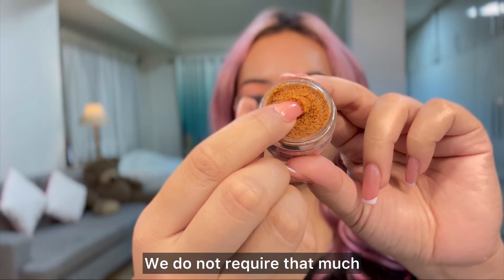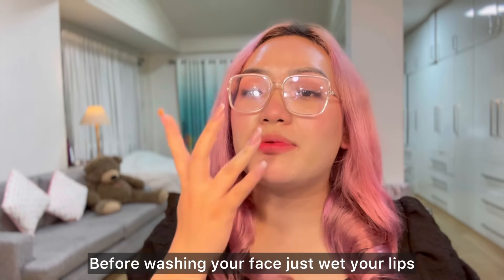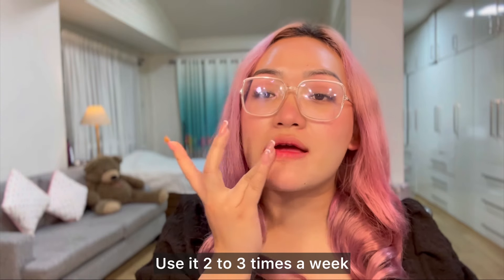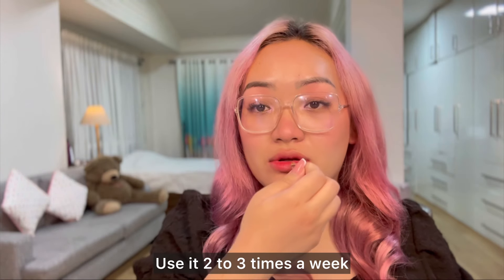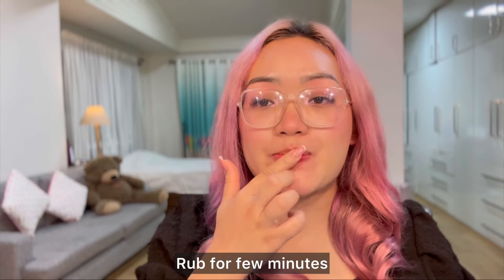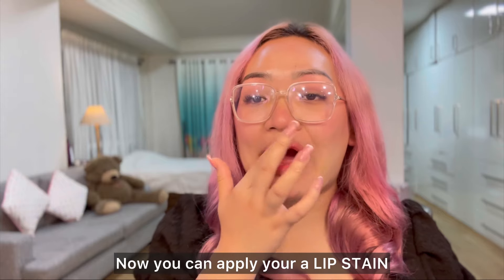If you want to see your skin, you will see it. I hope you will be able to use the lip stain on your skin. And thank you so much for your lip stain.